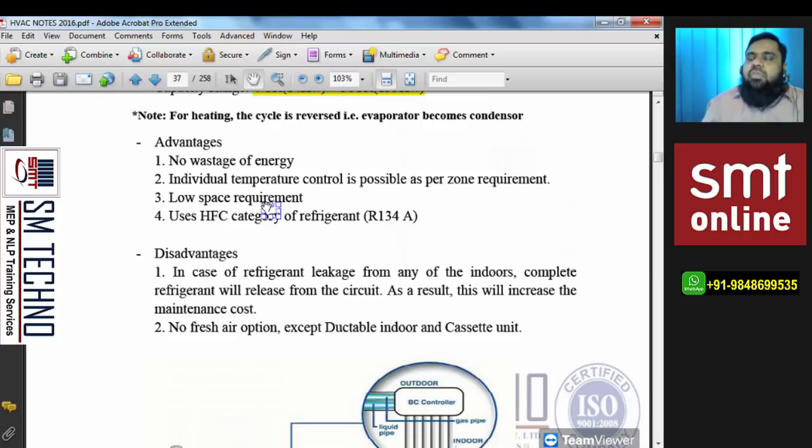Another advantage is low space requirement — having only one outdoor unit saves space outside the building. For indoors, if duct clearance is not available, cassettes can be used. If space is available for ducting, a ductable unit can be chosen. Space saving is a major advantage of VRF in commercial projects, where space is expensive and sometimes you cannot even fit a ductable split or package unit above the false ceiling — in those cases VRF is the better option.